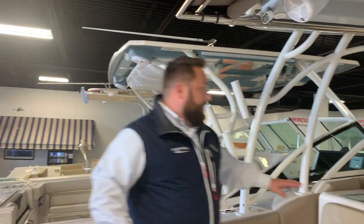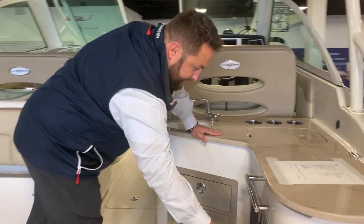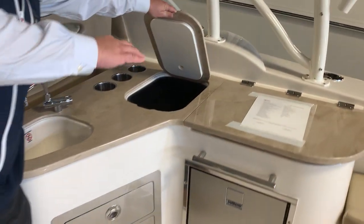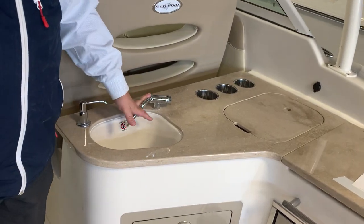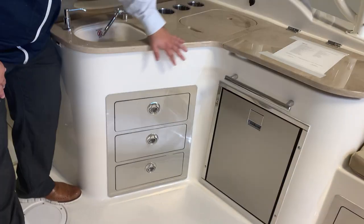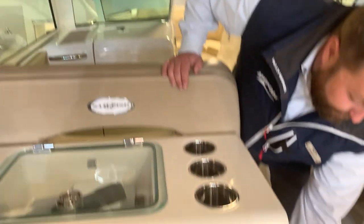Speaking of entertaining, you can do a cooler and a little icebox right here. You have a refrigerator. There's a little rubbish bin up top — convenient, set it and forget it. Sink right here, cup holders, another little organizer, and a ton of storage down here. Organize everything you need for the day.